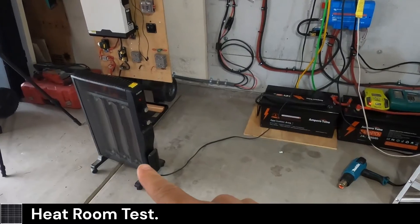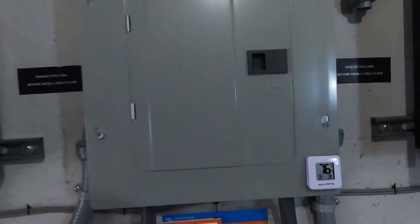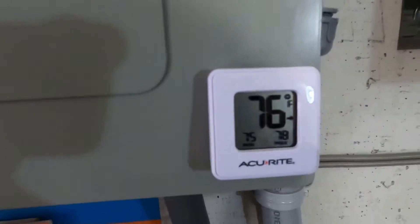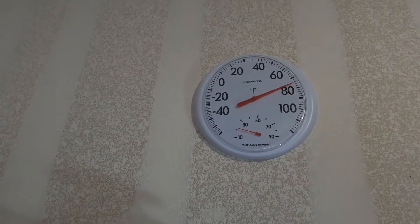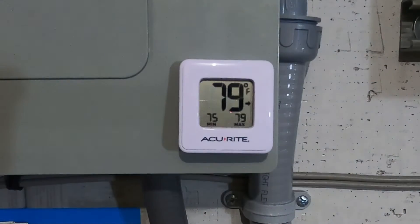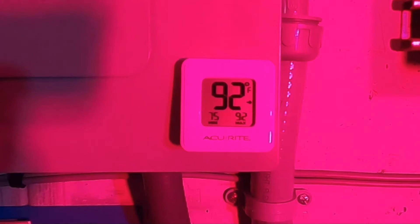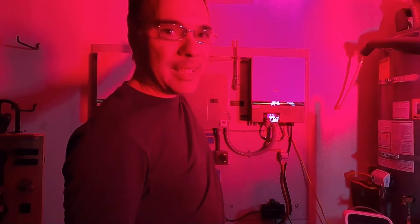I'm going to heat the room up as much as I can and then see how fast it takes to cool it down. I got three heaters running: a space heater, a heat gun, and a small heater, plus the mini split heat pump on the highest setting. Starting temperature is 76 degrees Fahrenheit on the digital meter and 74 degrees on the one above the workbench. We'll come back in 30 minutes. The mini split tops out at about 90 degrees. It's 92 degrees now — I think that's as high as we're going to get it. I used about 60% of the battery in about 40 minutes, so we were pulling about 130 amps.